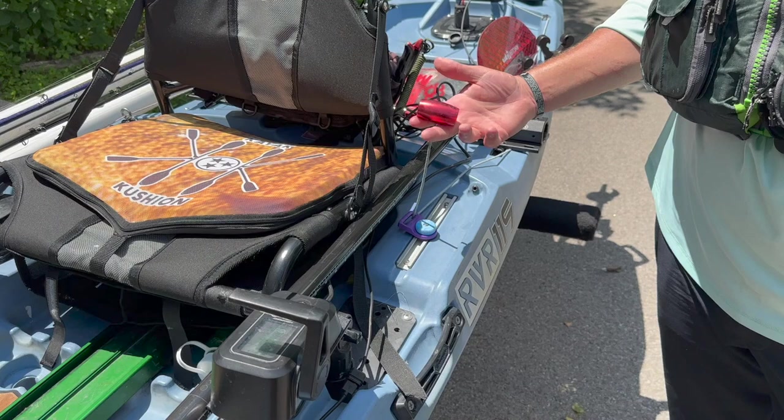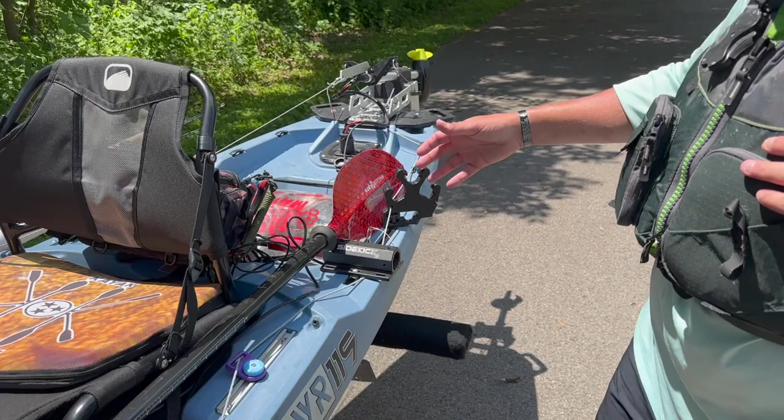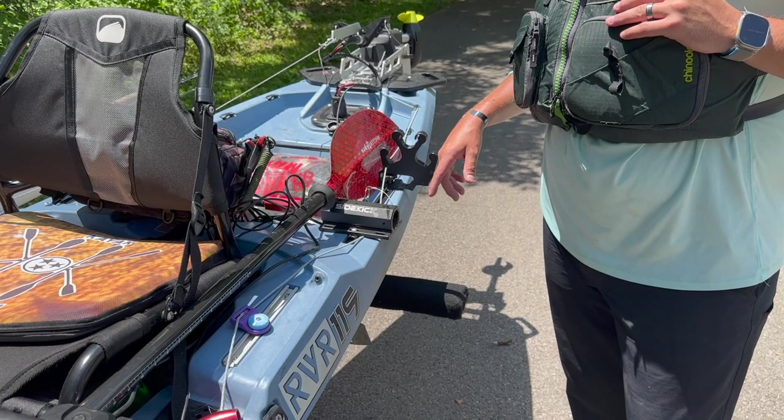Right here is a Corso Outdoor tie that goes to my anti-reverse line for the Newport. It's a free-floating motor, so it can pop up when you hit something — and believe me, I've hit plenty of stuff. When you pull that, it engages the reverse so it can't pop up. I've got that routed through there, back underneath my sidekick, and then to a Yak Gadget rod stager.